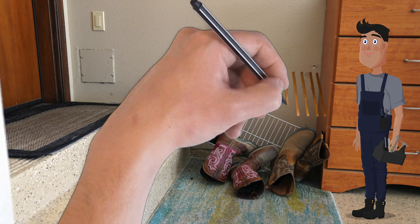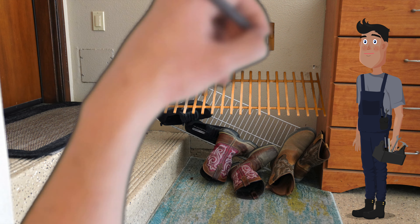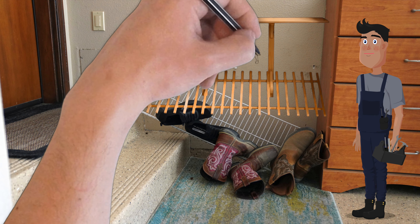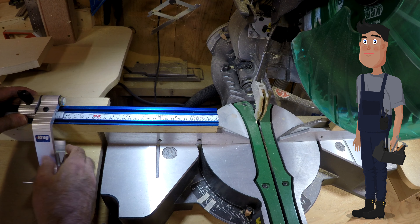So here's what I was thinking: we build a rack similar to what was there before, maybe we add a shelf and a little horse. Here's a side view of what it'll look like. Well I like that idea, let's do that. So what are you going to do first?